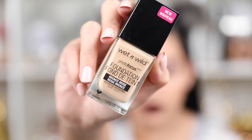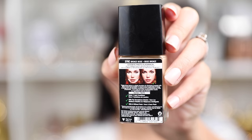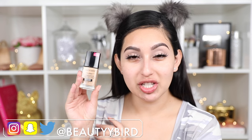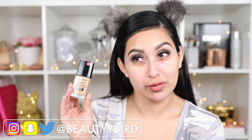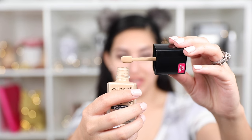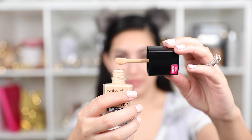To start out with this foundation, this is the new Wet and Wild Photo Focus Foundation. I got mine in the shade Bronze Beige, and this comes in one fluid ounce. This foundation is meant for whenever you're going to be taking photos — it's not supposed to give you a white flashback when you take flash photos. It comes with a paddle brush, which is pretty cool instead of just pouring it out to your hand. I'm going to try half of my face with a brush and the other half with a sponge to see how they both work out.